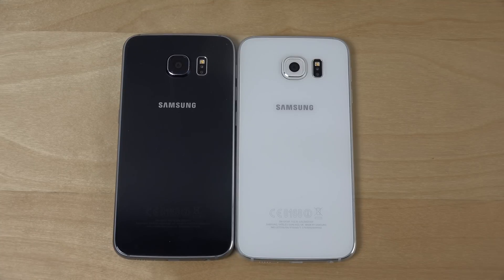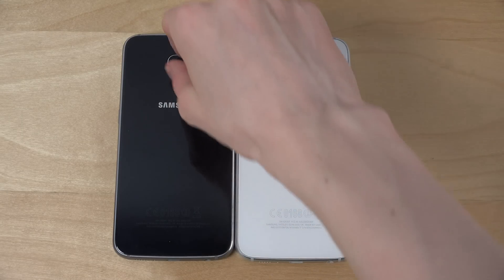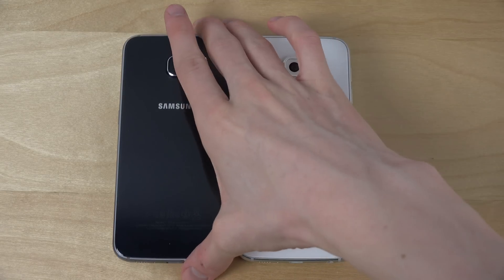Hey guys, today I want to do a quick video here to check out a ROM on the Galaxy S6. So we have one Galaxy S6 here, 64GB, on stock Samsung software.